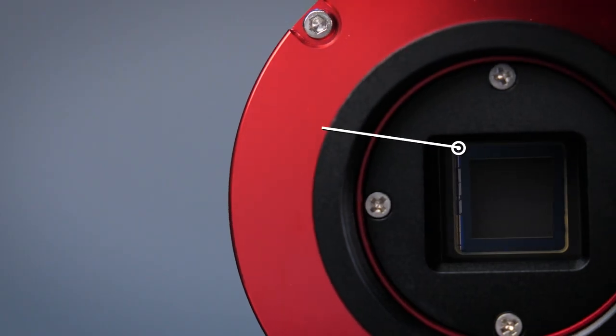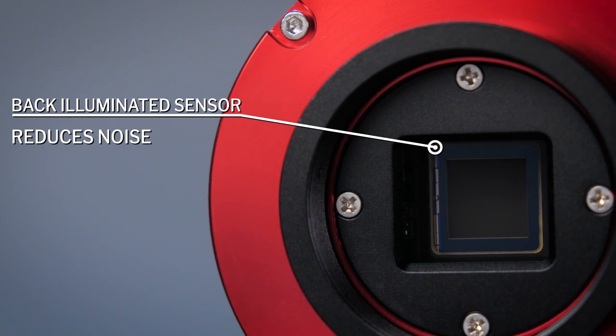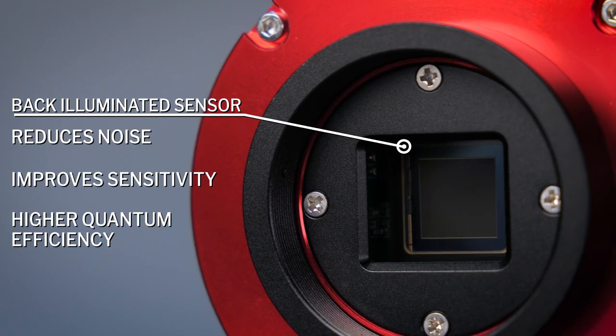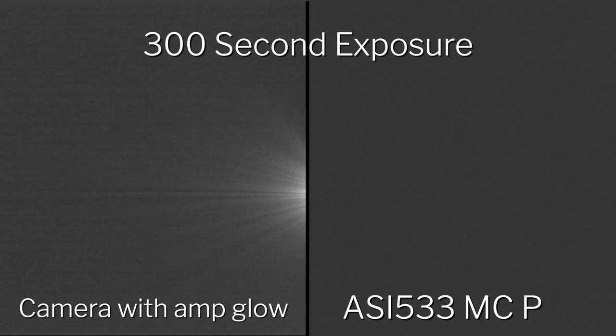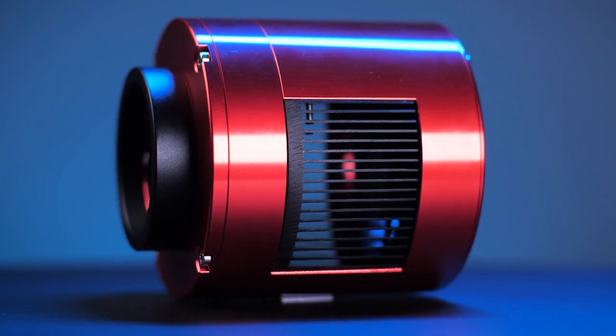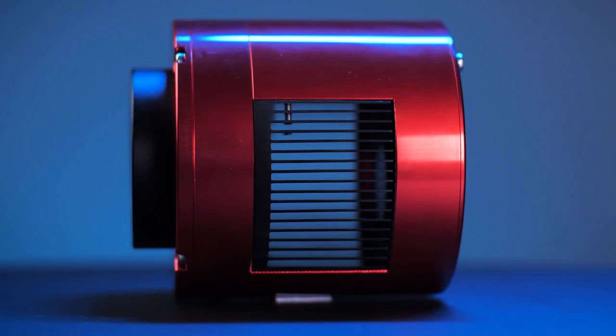The 533 MC Pro has a back-illuminated sensor which reduces noise, improves sensitivity, and provides a higher quantum efficiency. You no longer have to worry about those pesky amp glow artifacts either. The 533 MC Pro also has a built-in fan that cools the sensor, reducing noise even further.